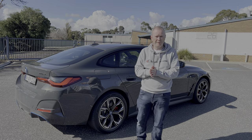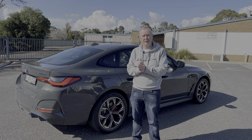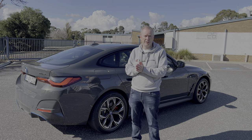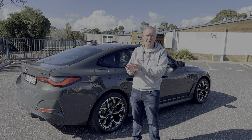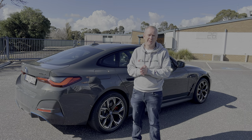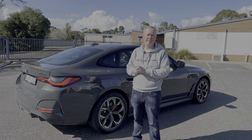That's the tour of the outside of the i4. Before we jump to the inside, make sure you give this video a thumbs up, hit the subscribe button, and don't forget to hit that notification bell to find out whenever a new car review goes live. You won't want to miss some of the stuff coming for the rest of the year.